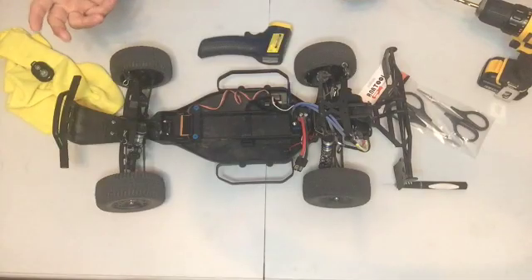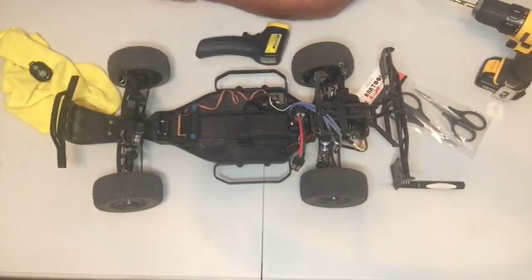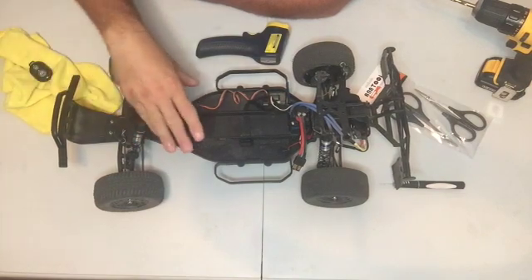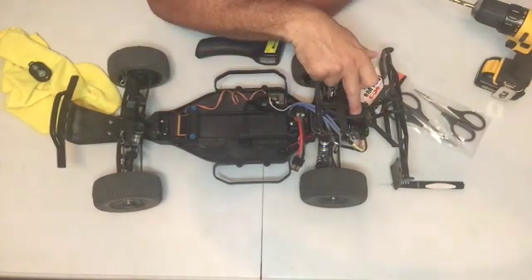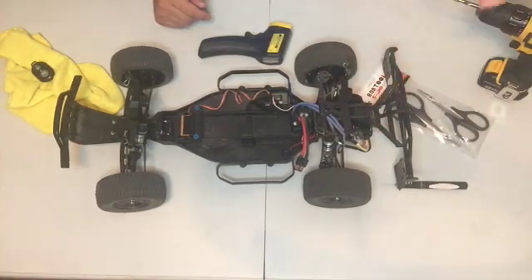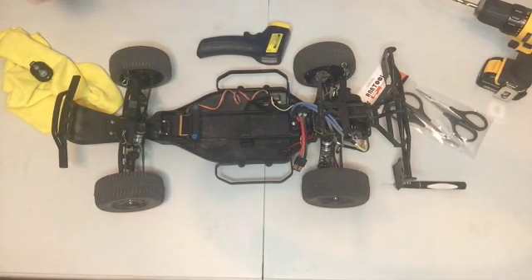What we're actually trying to achieve by cutting some holes in the body is to get some airflow coming in and through the body, getting airflow towards the motor and also letting airflow come out from the motor as well. I'm going to bring the shell in now.